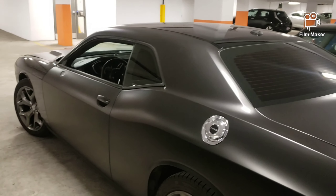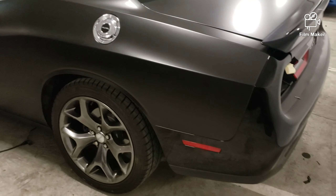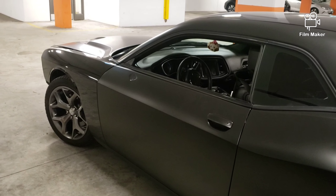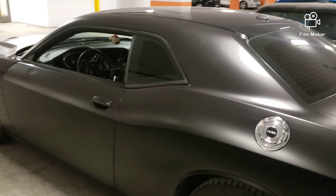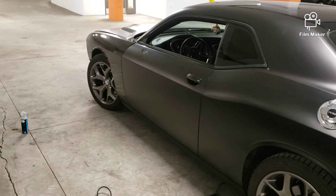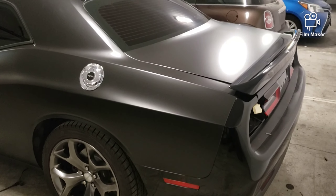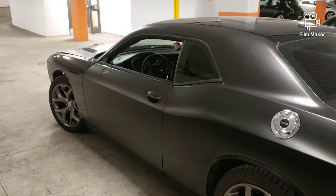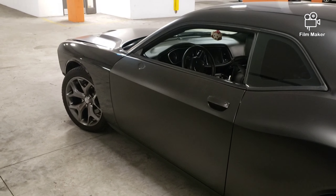Looking good — just the roof to do, the wing, and the bumpers. I'll do those tomorrow along with the wing mirrors and then we'll be good to go — one happy customer. Let me know what you think, guys. If you like it, dislike it, or think I should do things differently, subscribe and follow my videos to see future projects. I'm just a normal Joe trying to make videos — see you soon guys.